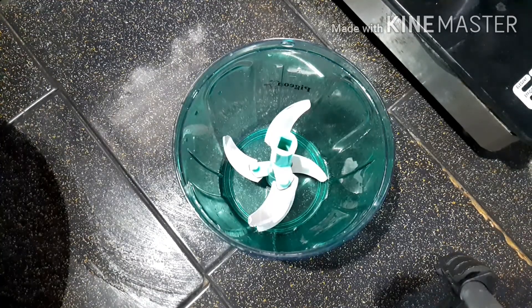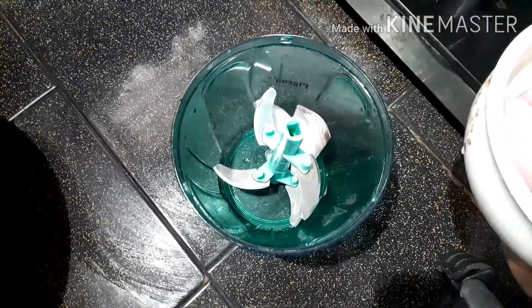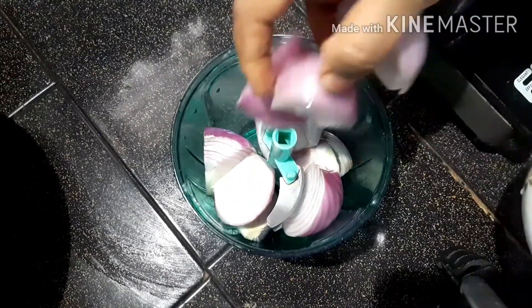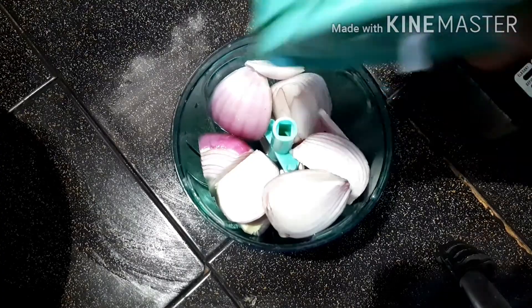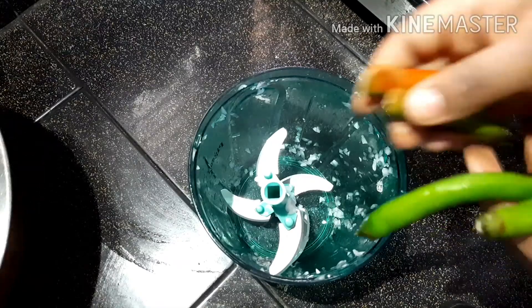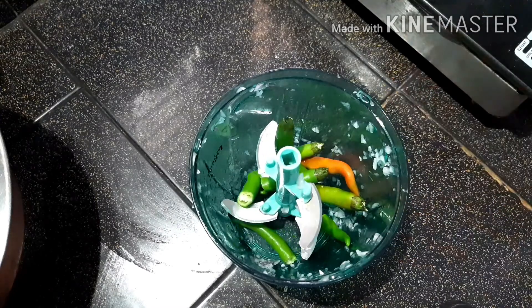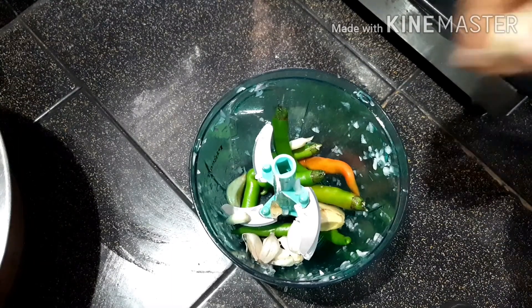I am going to cook it for 4 cups. I am going to cook the 2 cups of the dough. I will put 4 vegetables. Put the salad inside and mix it well.